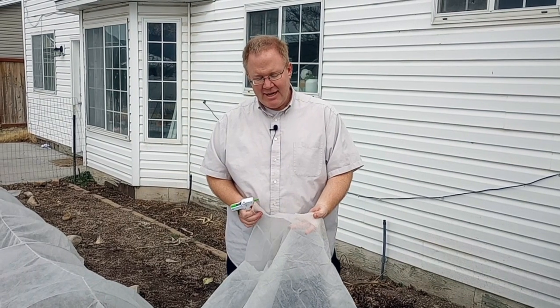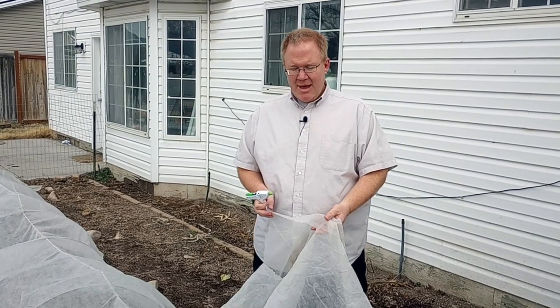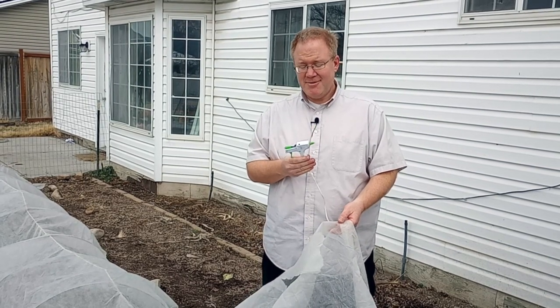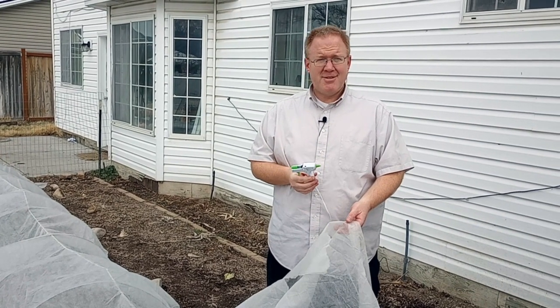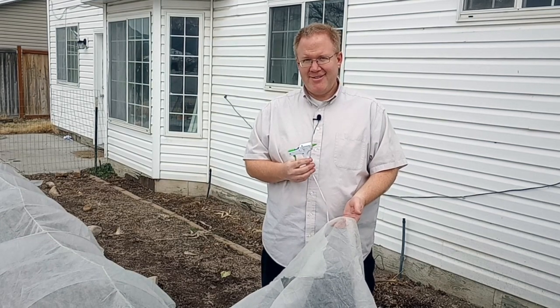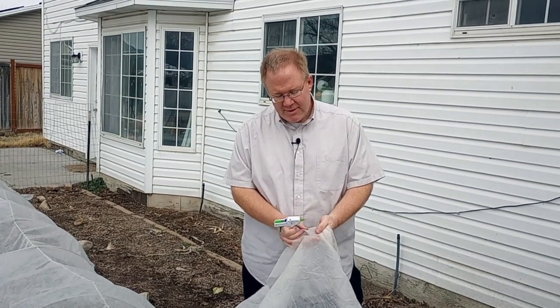I looked online and there are people that use duct tape, which I could understand being people's first instinct. But I'm going to try the teacher's duct tape. I'm an elementary school teacher — teacher's duct tape is a glue gun. We do everything with glue guns: fix headphones, hang up stuff on the wall. Glue guns are great, teacher's best friend. We're going to see if it's our best friend here.